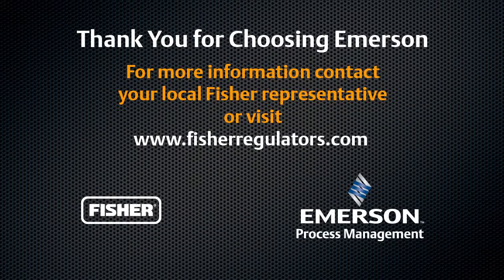Thank you for choosing Fisher Regulator Technologies. If you have any questions, contact your local Fisher representative or visit us online.